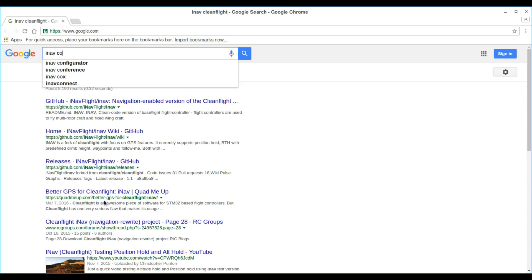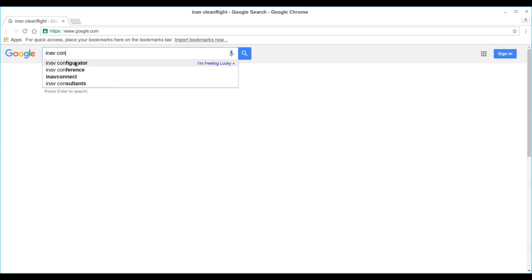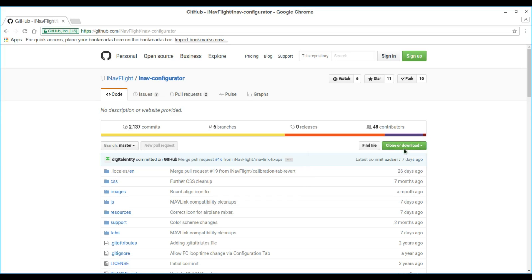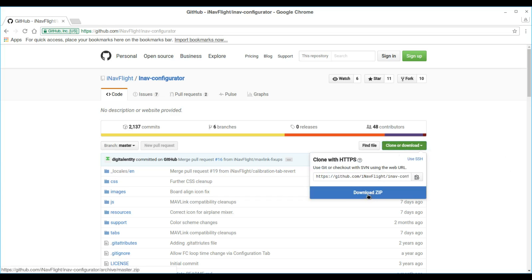Open up Google and type in iNav Configurator, and it will take you to GitHub on the iNav Flight iNav Configurator. Click the Clone or Download button, then click Download Zip.